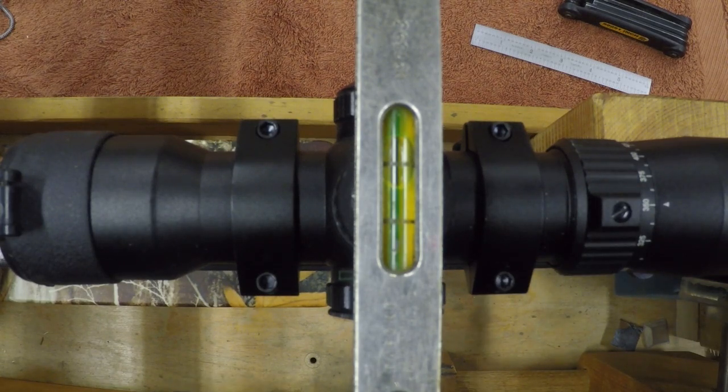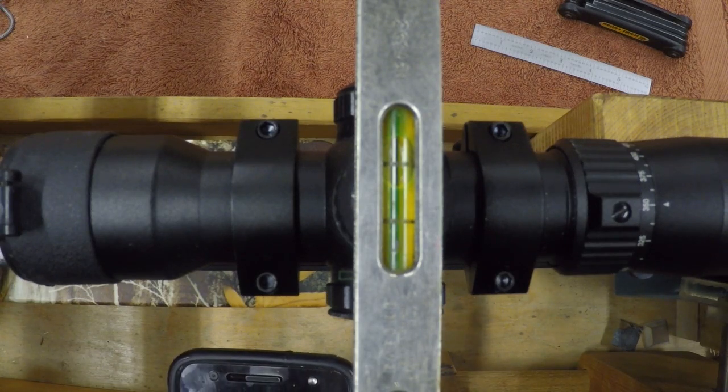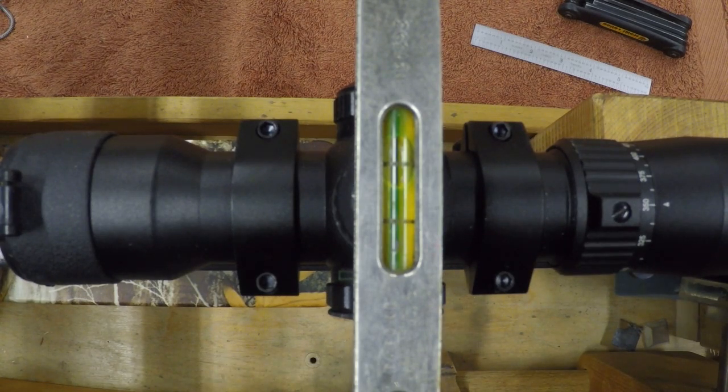At 20, 30, or 40 yards I'm sure it wouldn't make very much difference, but I hope to be able to shoot this crossbow 60 to 70 yards, and the last thing I want is my elevation and windage adjustments diverging. So we're going to loosen up those mounts, give that scope a twist, and make it nice and level and parallel to the rail and parallel to the limbs.